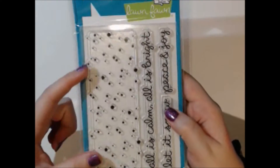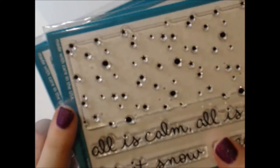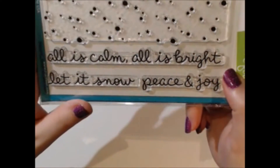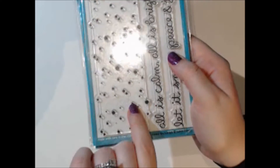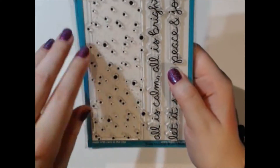This set is called Snowy Backdrops and it has a large snowy backdrop with little tiny stars in there — it's really cute. There are also some big sentiments: 'All Is Calm, All Is Bright,' 'Let It Snow,' and 'Peace and Joy.' I really like this snowy backdrop — I think the little stars give it something extra.